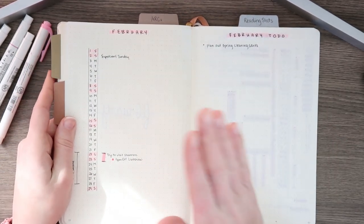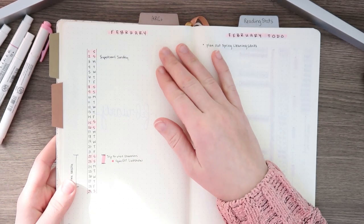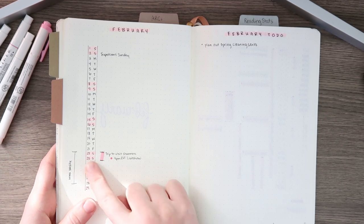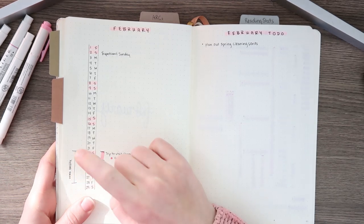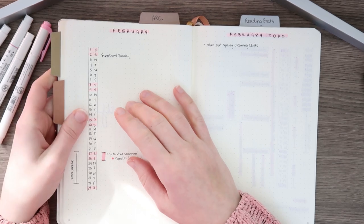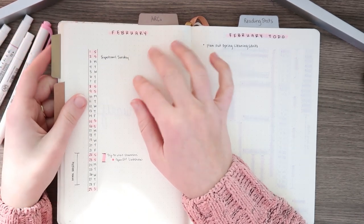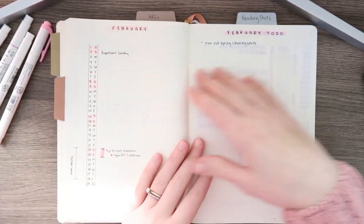For February, I have my main calendar spread right here. This is like for my life — I'll be writing my YouTube videos down on here, like when they're going to go live. I have a trip planned to visit my sister, a live show planned on the 23rd, and a break from work. This side I'm going to be putting my work schedule. This is Super Bowl Sunday and I want to remember that because I don't watch football but my husband does. I was thinking of making some really cool treats on that day and maybe doing a video about that on my main channel.